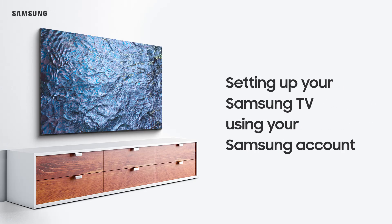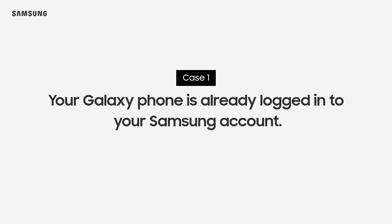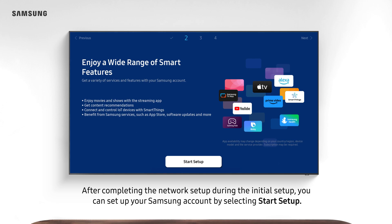Setting up your Samsung TV using your Samsung account. Case 1: your Galaxy phone is already logged into your Samsung account. After completing the network setup during the initial setup, you can set up your Samsung account by selecting Start Setup.